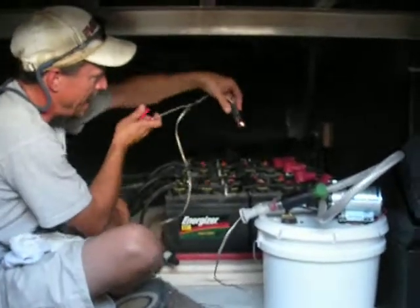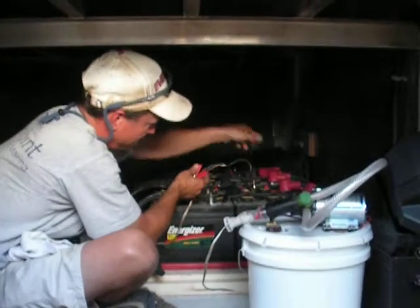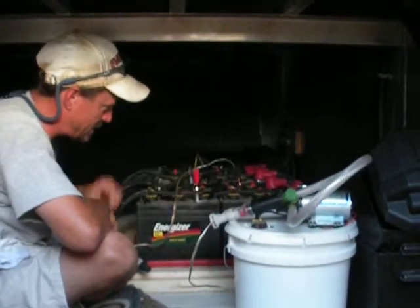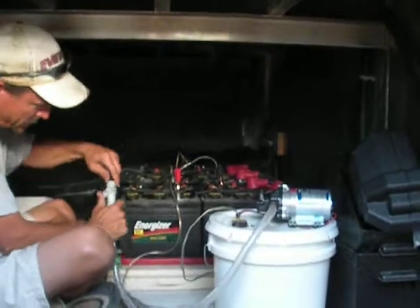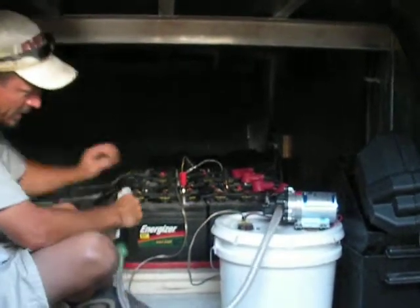These batteries — I know this is a black wire, but this is a negative post. You're going to put that on there. This is a positive post, you're going to put that on there. Pull the end off. You're going to plug this right in. Just push the button. This plugs right in.